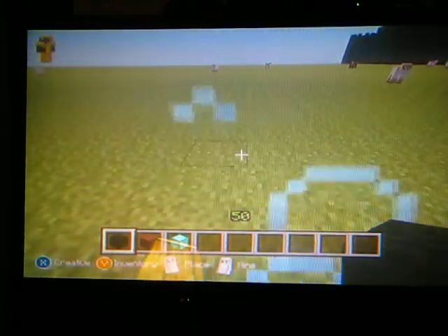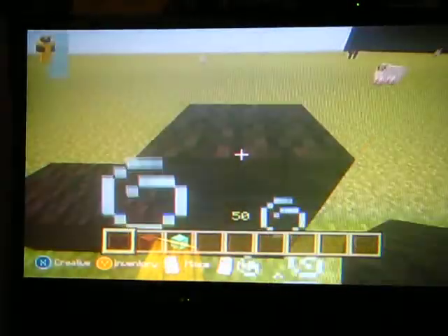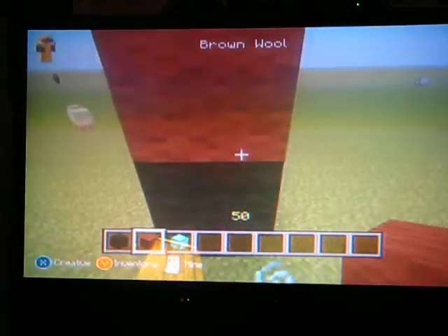So first you want to make a 3x3 square with black wool. You're going to need black wool, brown wool, and whatever color you want to make it out of, then do this.